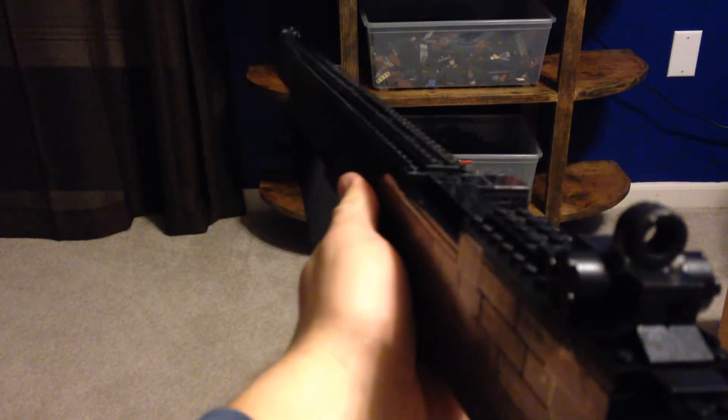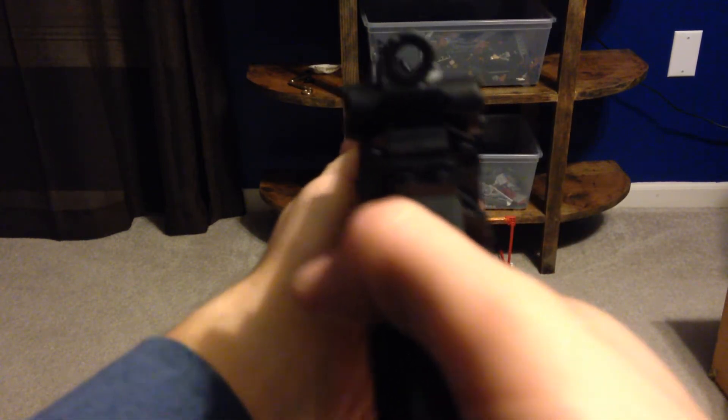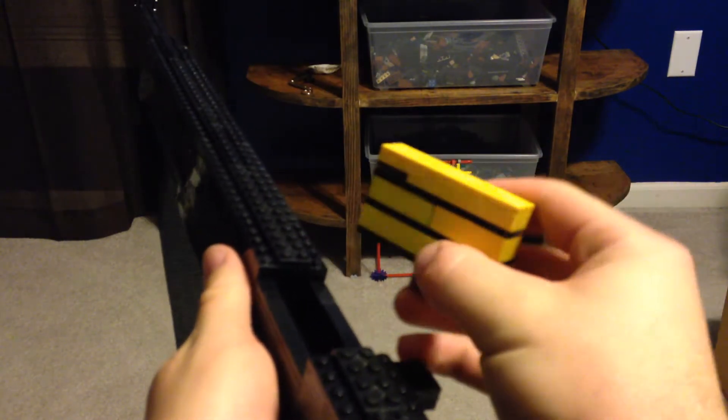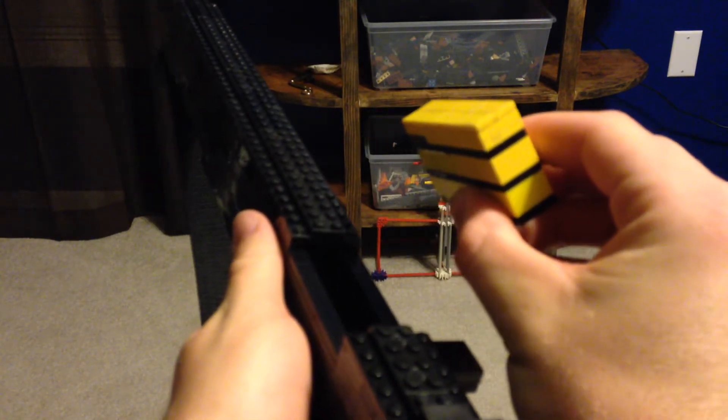It had 8 rounds in a clip, and on the 8th round it would automatically eject the clip with the last casing — it forced itself out. Obviously in Lego form I have not been able to do that, so you just have your 8 cartridges and you push it in there.